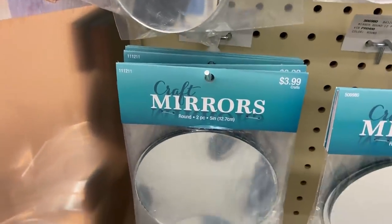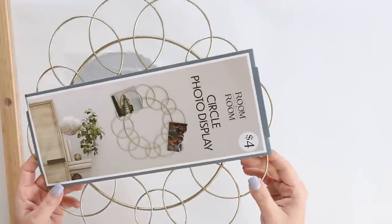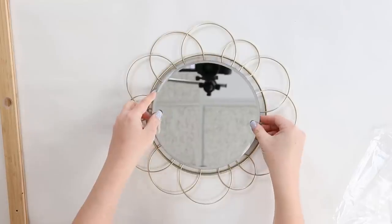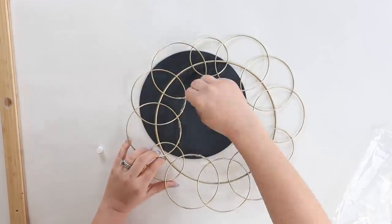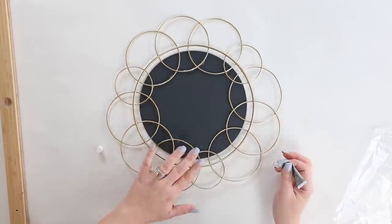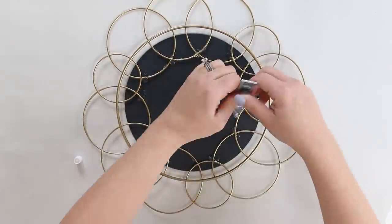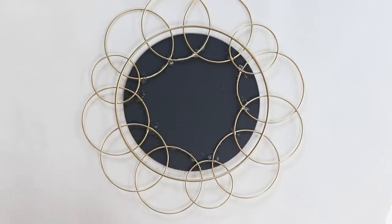I also went to Hobby Lobby and picked up a craft mirror — they have several sizes and I picked up the eight-inch one. This DIY is so simple and easy. I used some Gorilla Glue and applied a generous amount on the inside of my circle, then placed it onto my mirror. I added additional glue and let it sit overnight so it bonded really well. Once completely bonded, I hung it up and I think it turned out so cute.